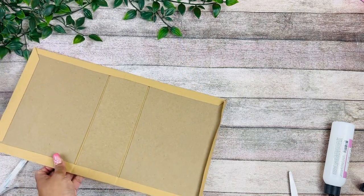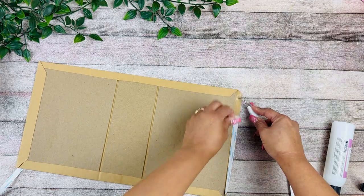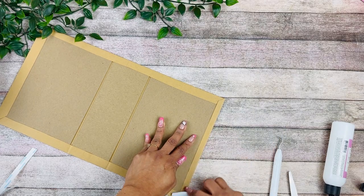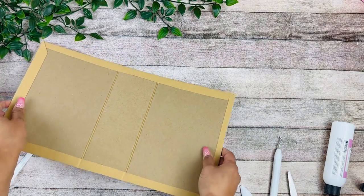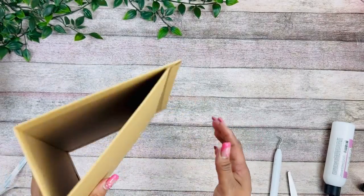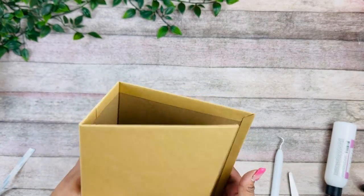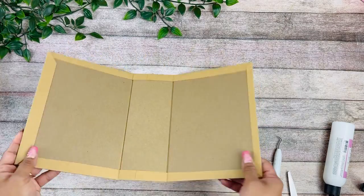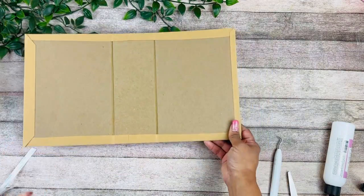There we go — just remove the tape and now we have our base. You want to kind of massage this a little bit, then open and close it. Now the next thing we're going to do is work on our hinge, and for that I'm going to work right onto a cardstock.